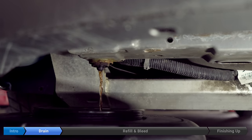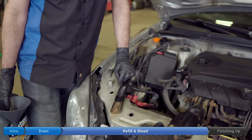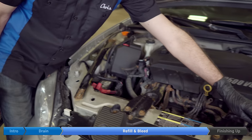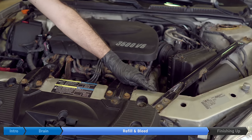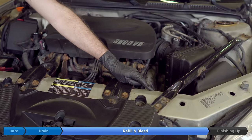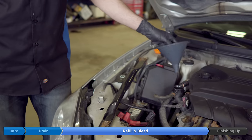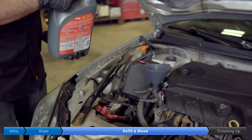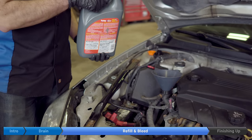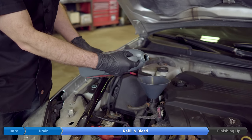Some Impalas will have a vent valve on the radiator on the driver's side. This car doesn't have one so we don't have to remove it, but just check to see if your car does have this valve — if it does, you can just pull it out. Now we insert a funnel and start pouring in our coolant. This is a pre-mixed Dex Cool compatible coolant.